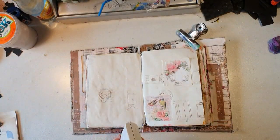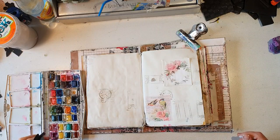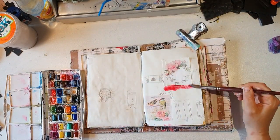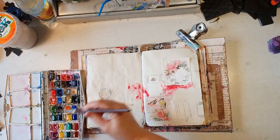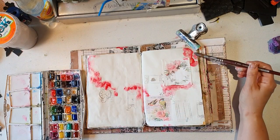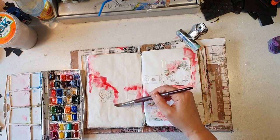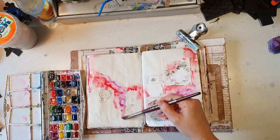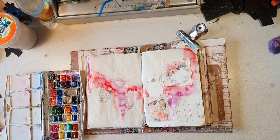So I'm just priming it with some white gesso and adding my Winsor-Newton watercolors. I have no plan, as usual — really no plan. So I'm just adding some colors that I like randomly.